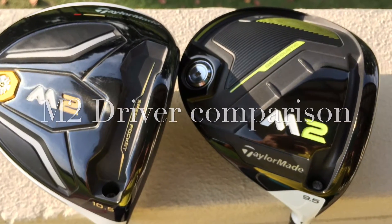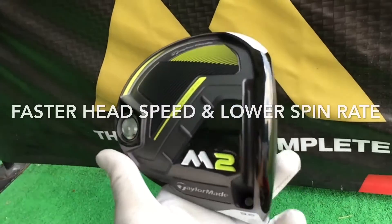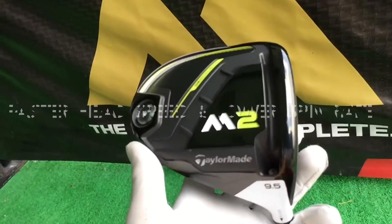Comparing the M2 models, the 2017 model does generate a faster club speed and also a much lower spin rate.